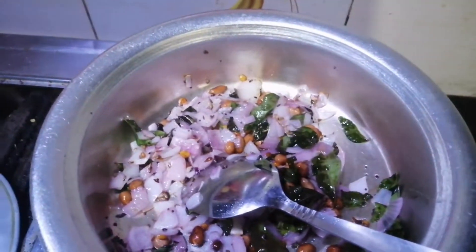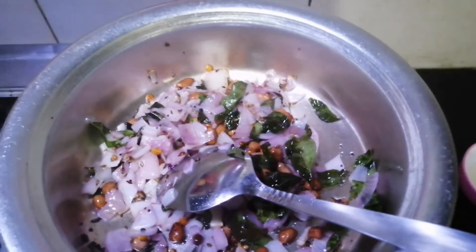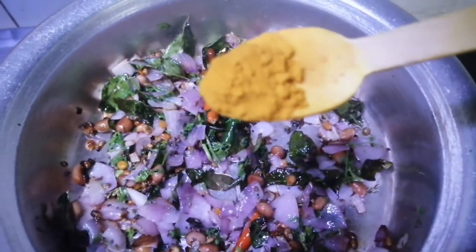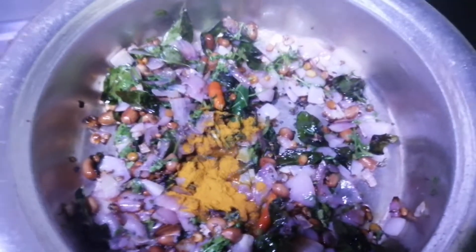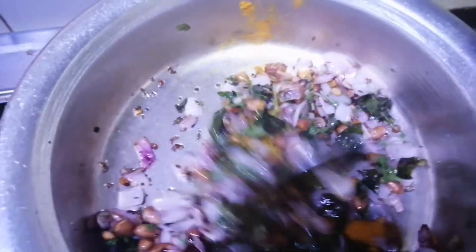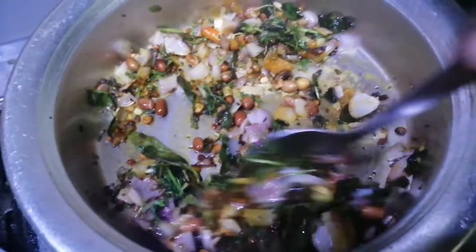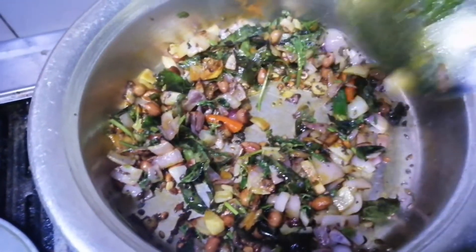I'm going to pour it a little — not too much. Put it on the plate, try to put it a little. Fry it — it is not browning, it is just sautéing.